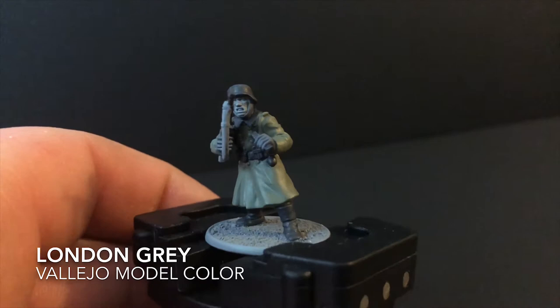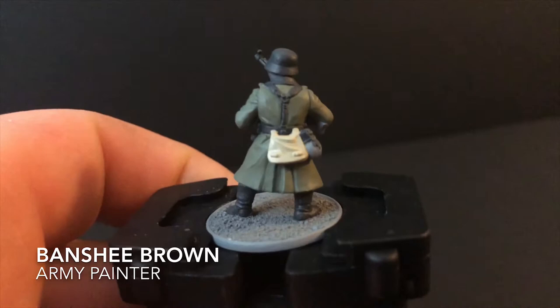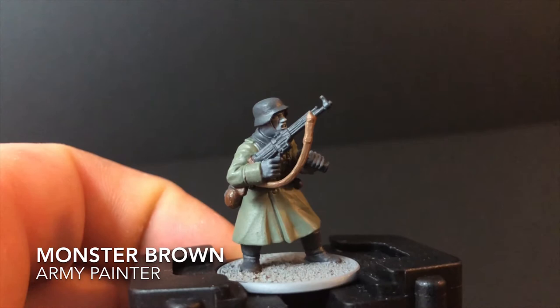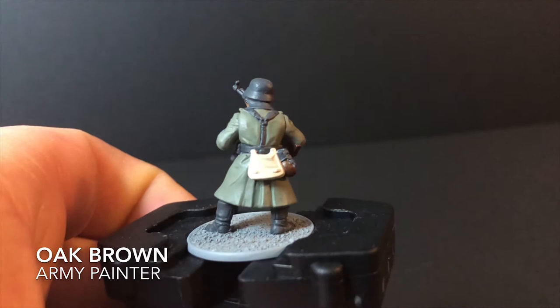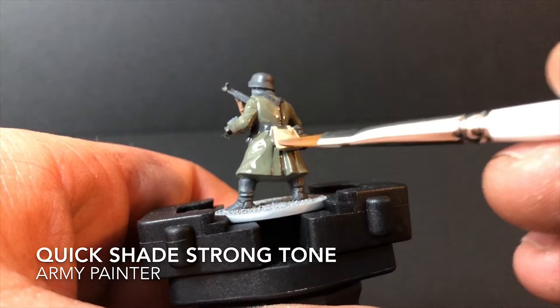Next, grab yourself a light grey — slightly lighter than Necromancer Cloak — and apply that to the headscarf and gloves. For this I use London Grey from Vallejo, but any grey slightly lighter than Necromancer Cloak will work. Next I used Banshee Brown, thinned out again, to go over any of the canvas parts on the miniature. Then I grabbed Monster Brown and painted the sling on the assault rifle. After that, I used Oak Brown for any of the darker brown parts — in this case the water bottle and the wooden stock of the assault rifle.